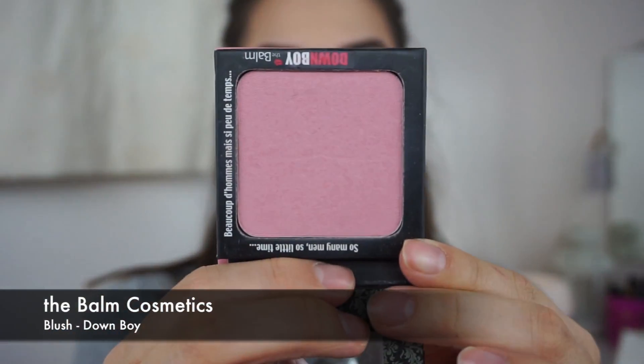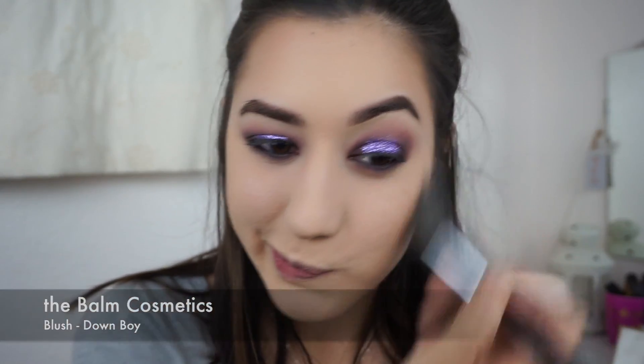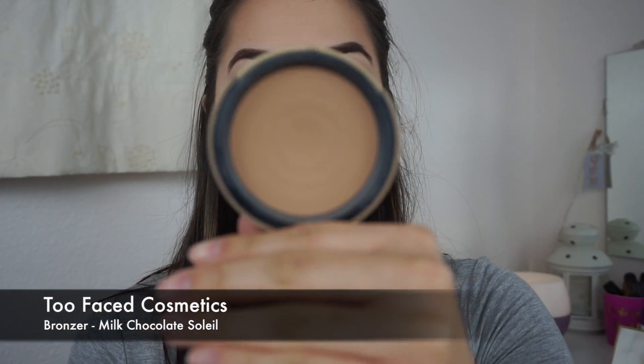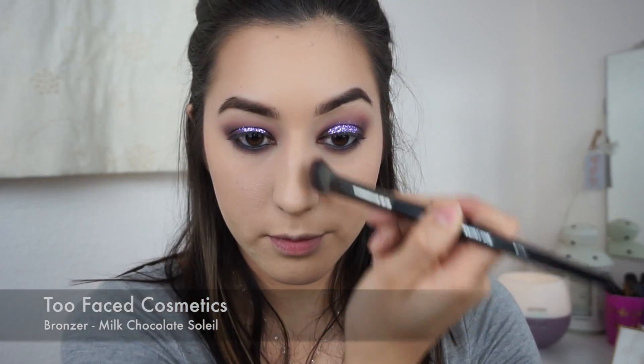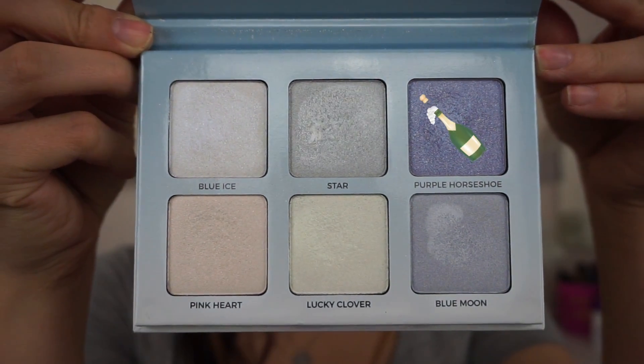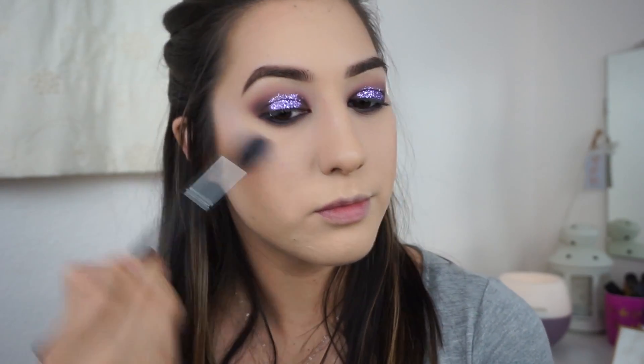Now I'm taking the blush from the Balm Cosmetics called Down Boy. Then I'm using the Too Faced Cosmetics Milk Chocolate Soleil Bronzer to contour my nose a little bit. And then I'm taking Purple Horseshoe from the Anastasia Moon Child Glow Kit to highlight.